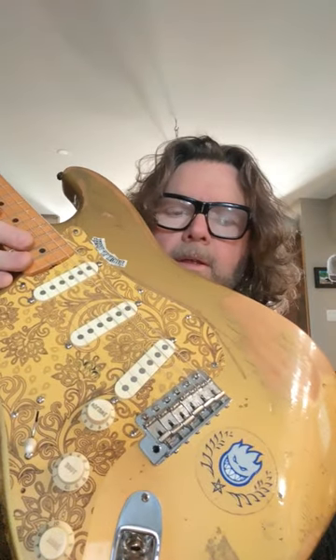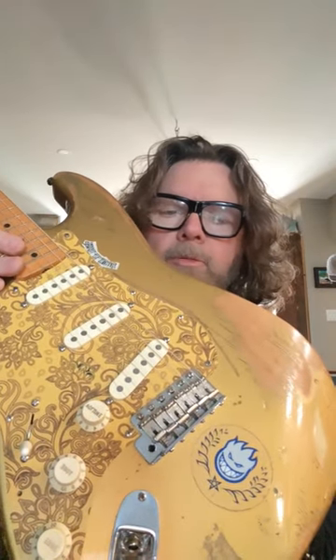Hey, good morning all you guitar guys, especially Strat fans. Today's the day that I'm gonna be bringing this Strat into my buddy at Royal Harp Instruments to put the Vega trim on, and I can't wait to get it installed and try it out for you guys. I'll do that as soon as I get it done, so stay tuned for the next video.